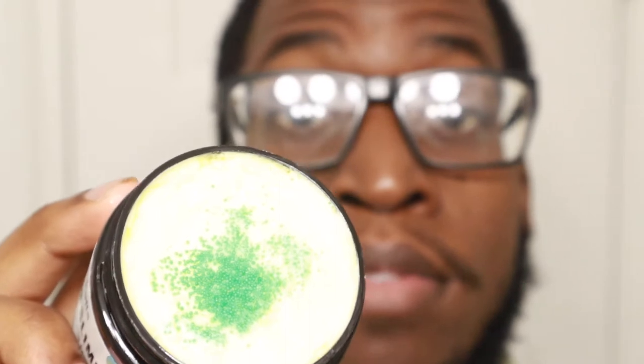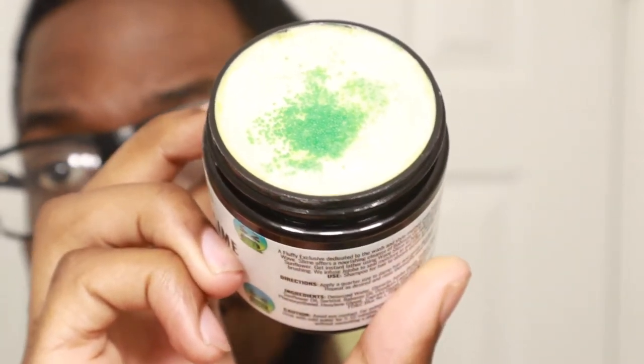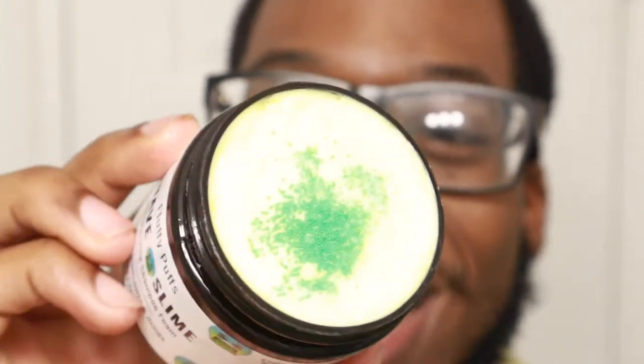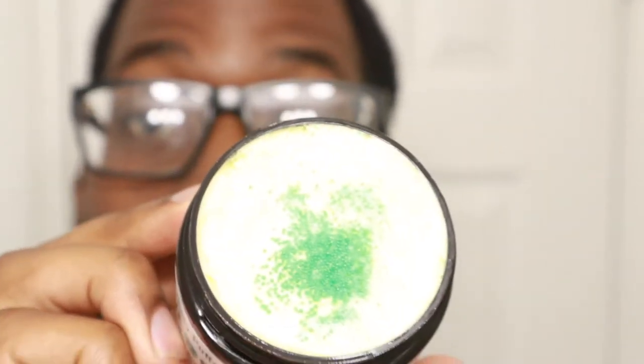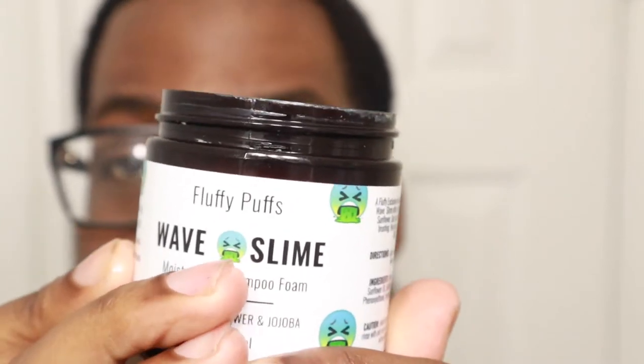Let me open it up for y'all, let y'all see what this is looking like. Looking real slimy — I'm excited bro, I'm definitely excited to use this. A lot of wavers have been doing videos on this and using this, so I'm excited. Got a nice little texture to it. Smells lemony — that's like a lemon smell to it, nice little lemon smell. Smells good, looks cool too.